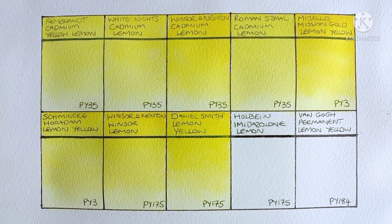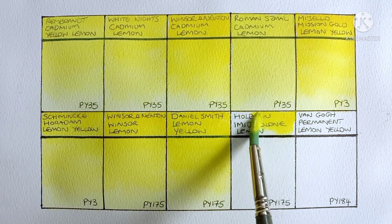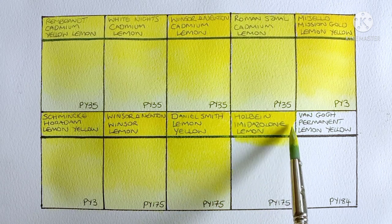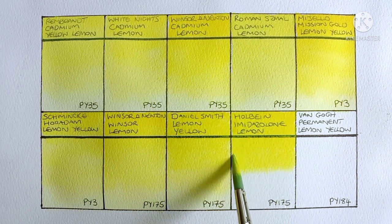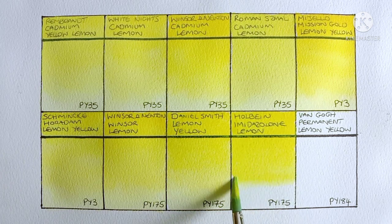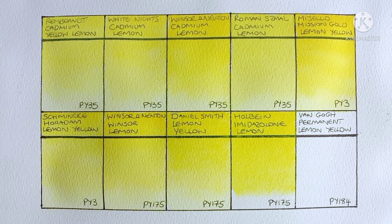And now we have the last of the PY175s. This one is Holbein Imidazolone Lemon. So this is the first PY175 I ever tried. Yeah I still absolutely love it — it's very similar to the Winsor & Newton actually, though it might be a tiny bit brighter. Yeah this is probably my favourite non-cadmium lemon yellow. I actually think about replacing my usual Rembrandt with this one, simply because it's much cheaper.